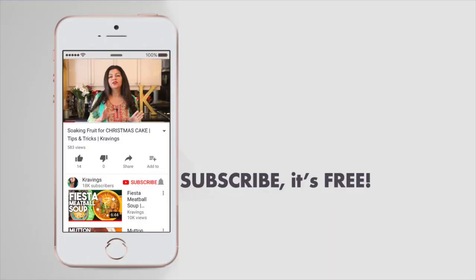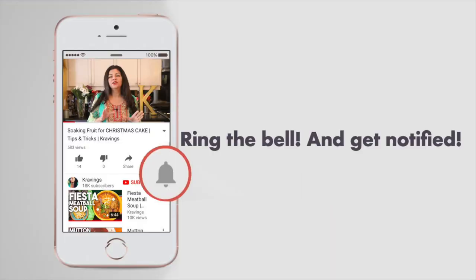Before I go any further with this recipe, make sure you subscribe to my channel and ring that bell to be notified every time I upload a new video. Now let's get cooking.